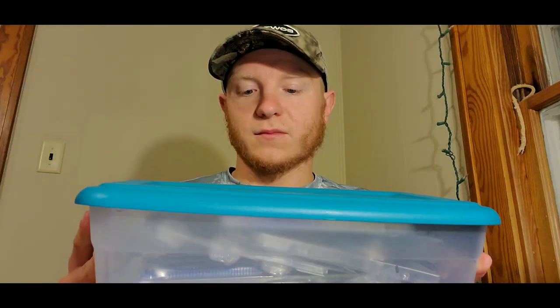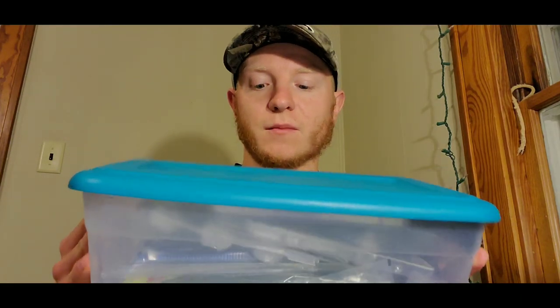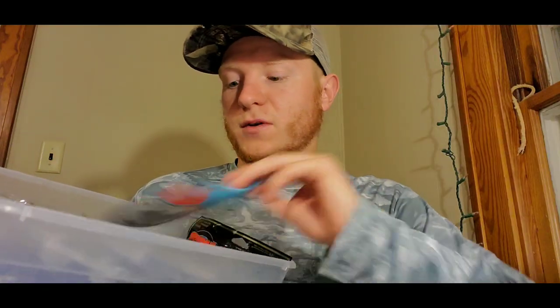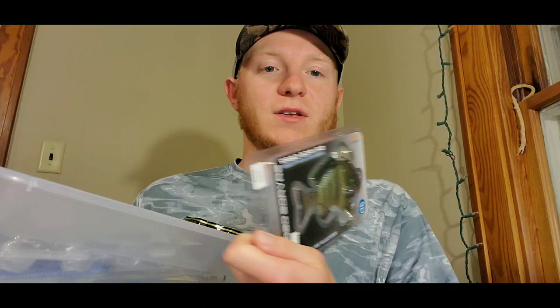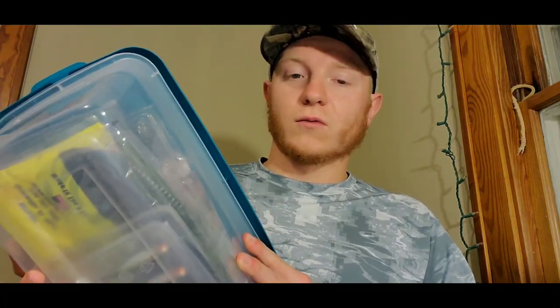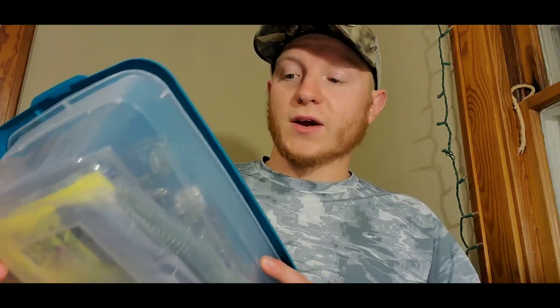This second option I actually still use to this day — it's a storage tote. There are a lot of uses people use these for other than fishing, but I use these to put all my swim baits in. I've got some rage swimmers, some jig and chatterbait trailers, some swim baits I haven't gotten out of the package yet. These are a great thing to have. If you don't want to spend a lot of money, this is a really cheap option — I think you can get a 12-pack for $9 at Dollar General or Walmart. These are a really good, organized way to keep things.